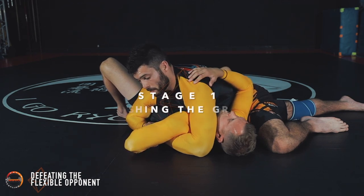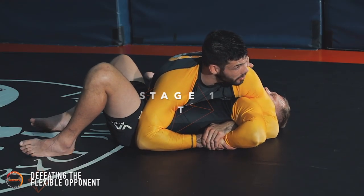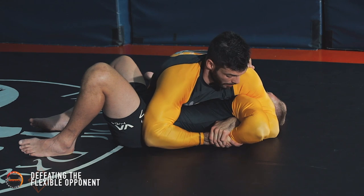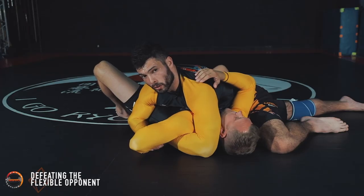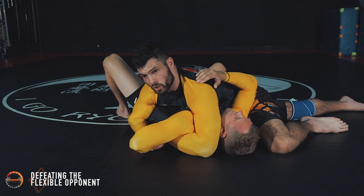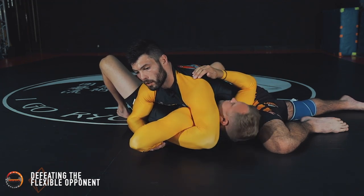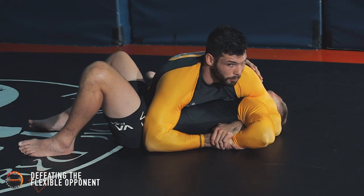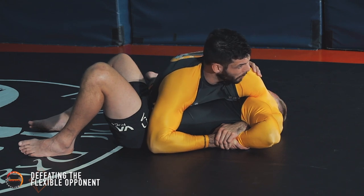The first stage is simply pushing this grip as far up as I possibly can, trying to get it under his armpit. Remembering that circle concept — I'm trying to continue drawing that circle. I'm not lifting him up off the floor at any stage; I'm just pushing his hand. It's super tight now.